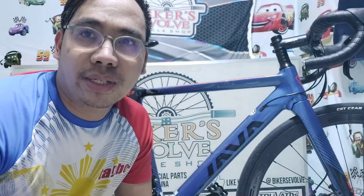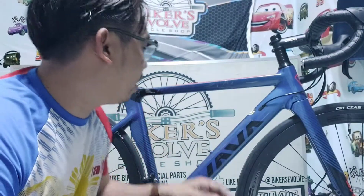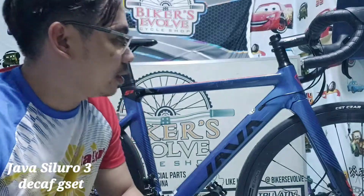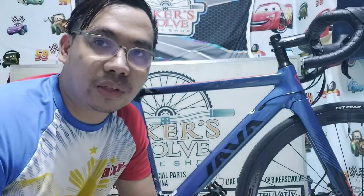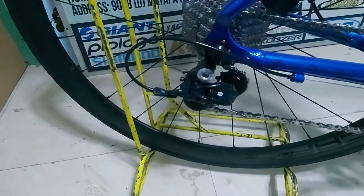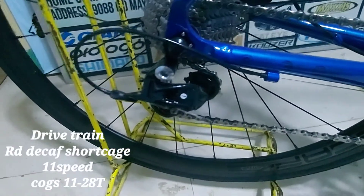Welcome to my channel. Java Siluro 3 — this is my channel. Quick review. Let's start with the drivetrain.